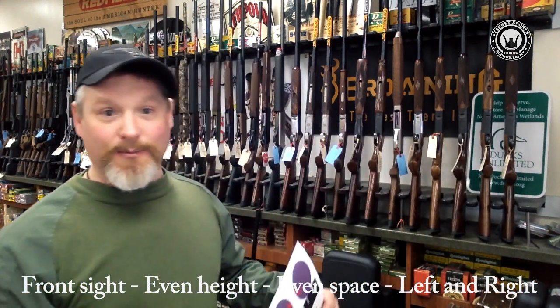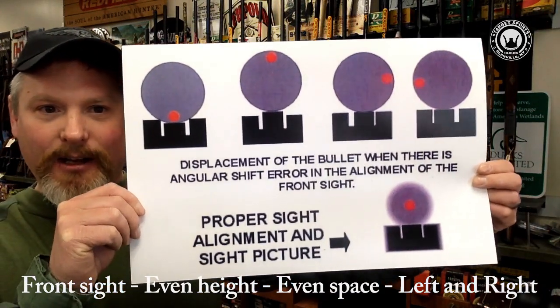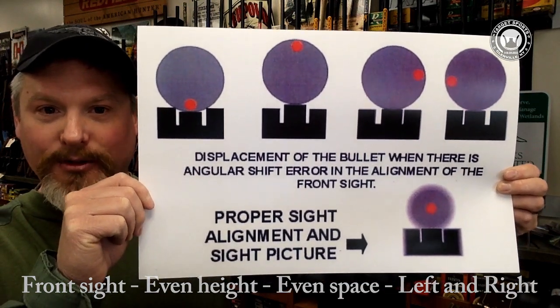So after the gun goes off, we feel that recoil. How do I find that front sight, and then what do I do? So first let's use some diagrams. This is a sheet that I found that I use in class, and I have posted about at some of the gun clubs I'm a member at. I find it very, very helpful to find proper sight picture.